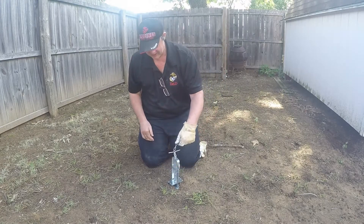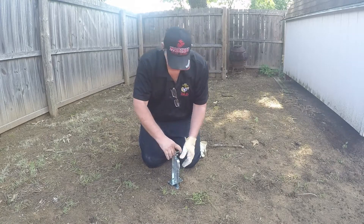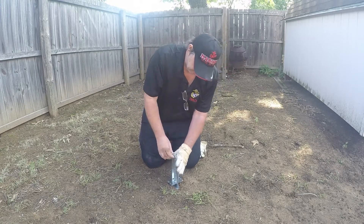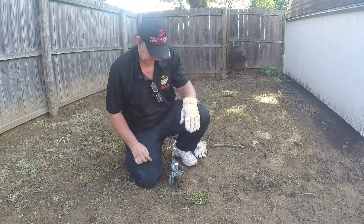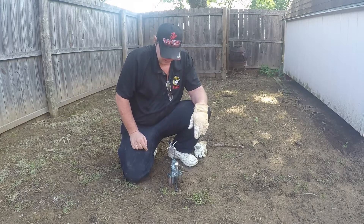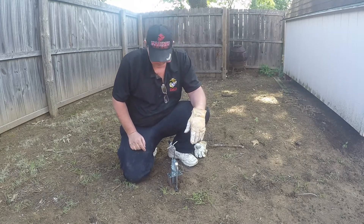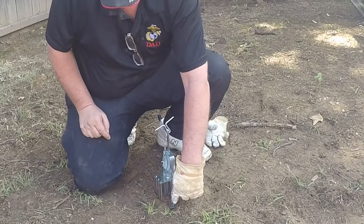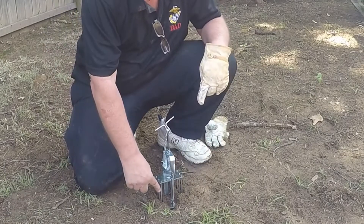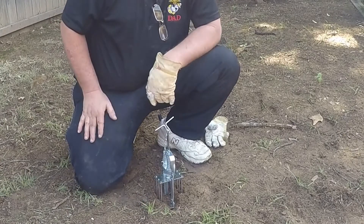Once I get it where it's nice and free, I want to pull up. I'll admit this baby is just a little bit hard to set, but if it catches a mole, so be it. You can see the trigger's right here — if the mole comes through, he'll bump this trigger, lifting it up, and the spike should go in and kill him.